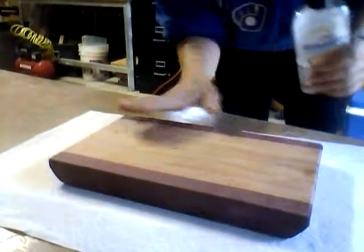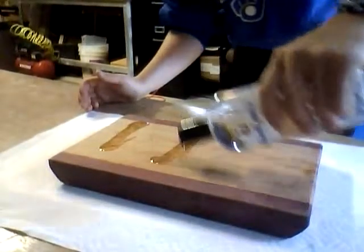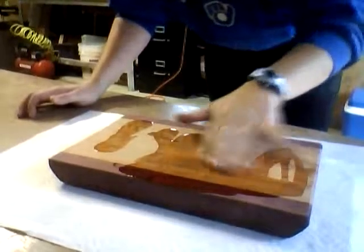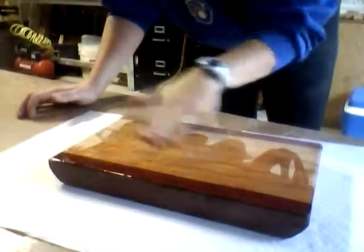You want to make sure that you get all surfaces of the board covered. You can just kind of drape it on and then take your fingers — not a paper towel — to spread it around. If you use a paper towel, it's just going to soak up all the mineral oil and we don't want that.